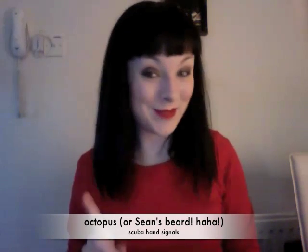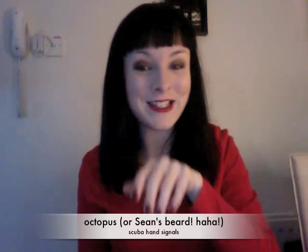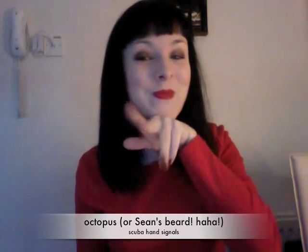Octopus. Now this is my favourite one, and this is dedicated to Sean Hammer. It looks like a beard, but this is actually the octopus.